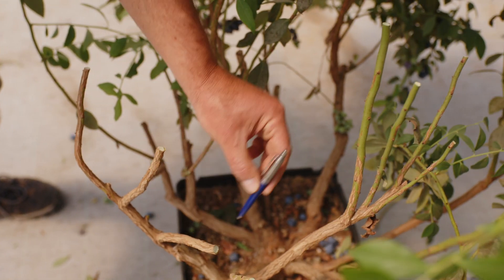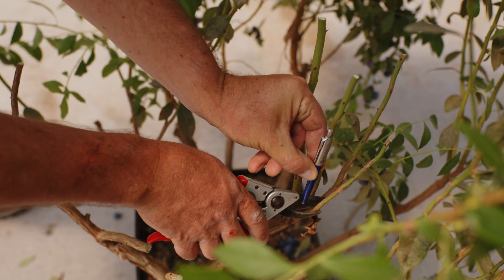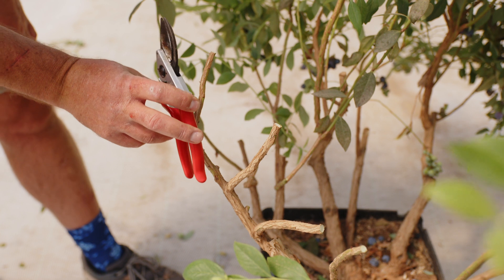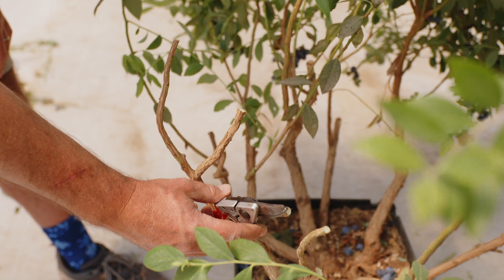These canes would preferably be at least pencil thickness or more. Cut the secondary shoots more or less 15 to 25 centimeters, which is roughly second tier length. This will allow for enough cane length to support three to five new secondary shoots.